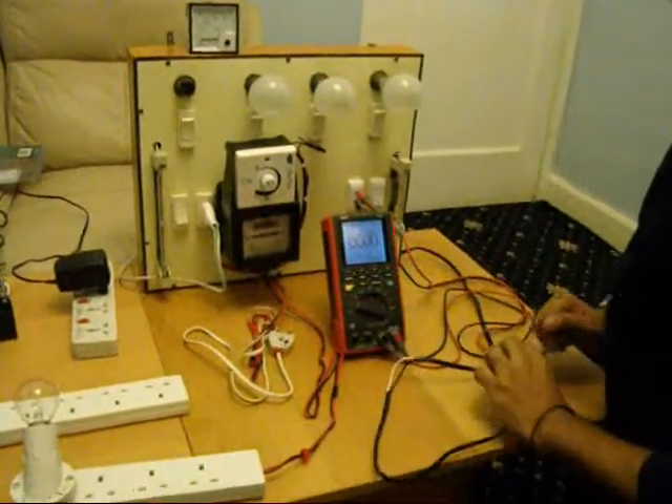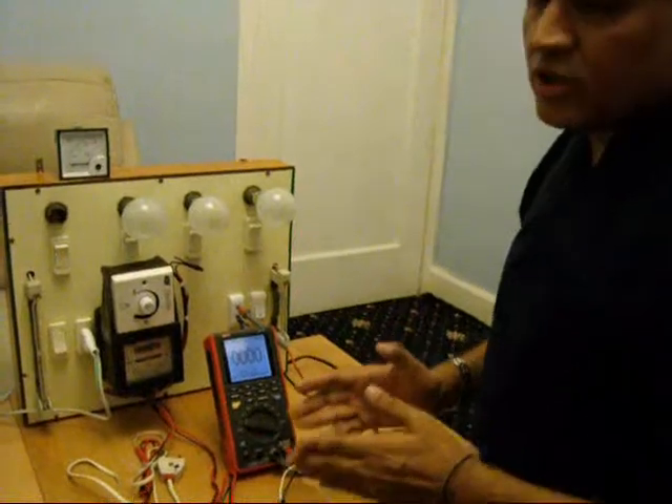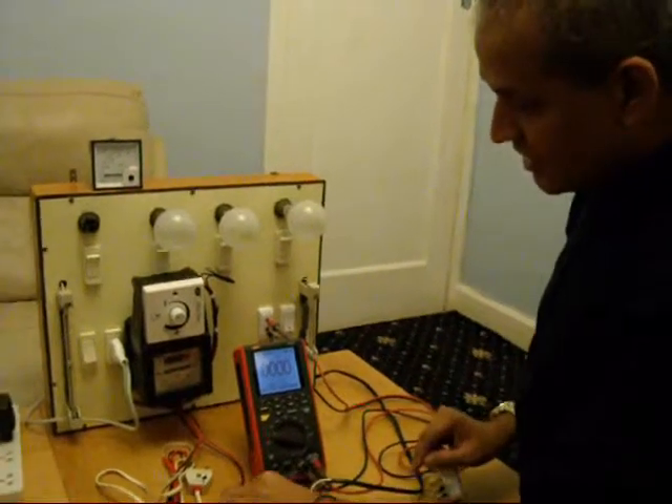This is a problem for me because if I am going to reduce this voltage, I cannot reduce it to 30V which is required. So my output is going to be high. I have shown you this is just connected like this.